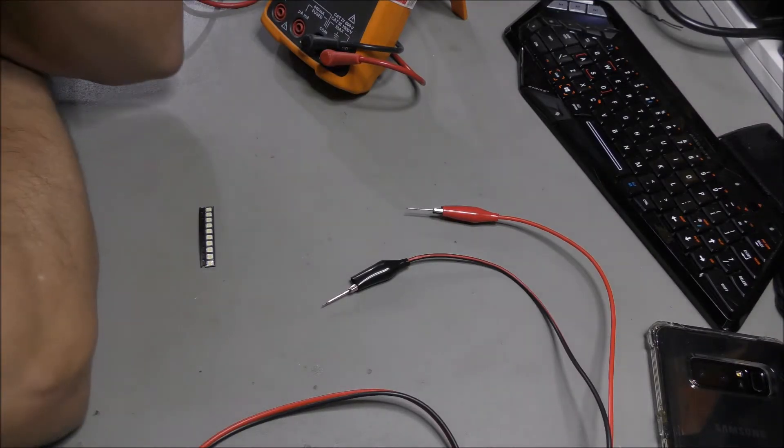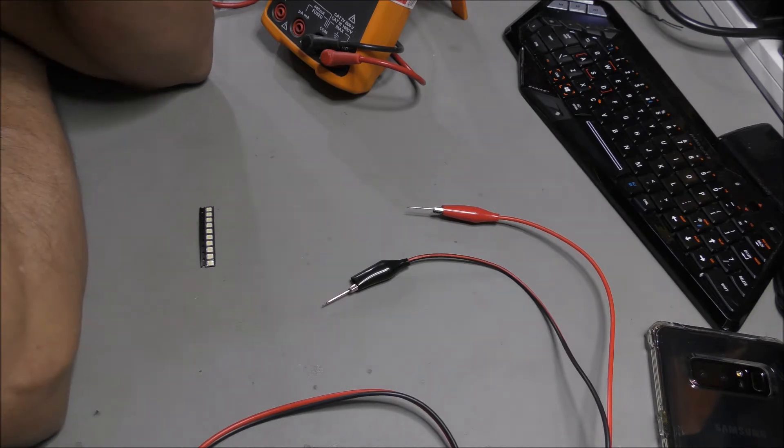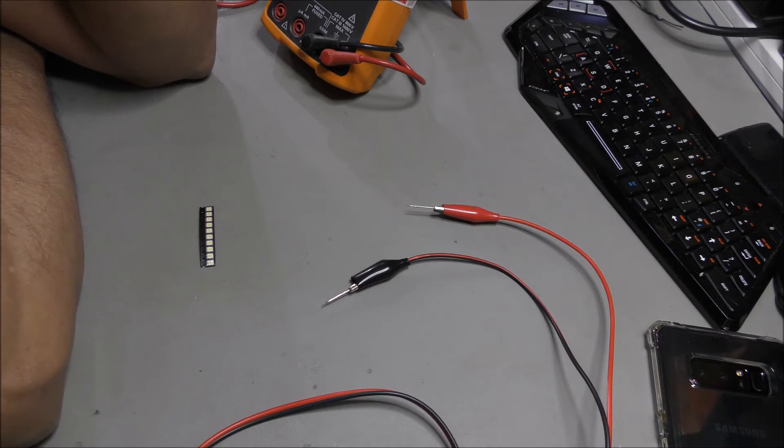Recently I came across an issue from a friend whose Hitachi TV backlight is completely dead. Probably around the circuit board, it seems like it was giving out 146 DC voltage, but there was no backlight. So we stripped down the panel and onto the backlight.